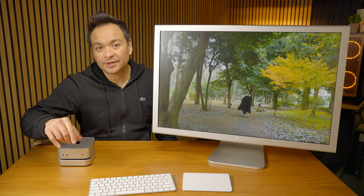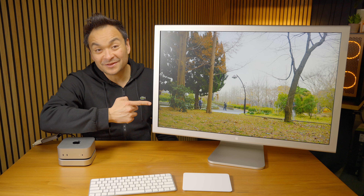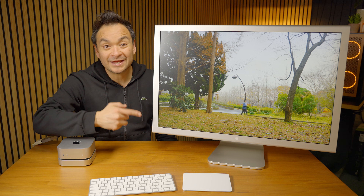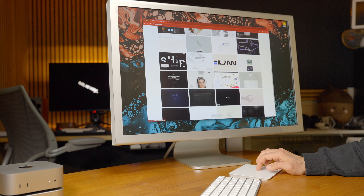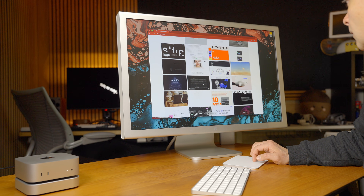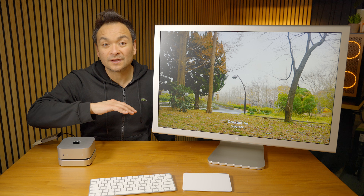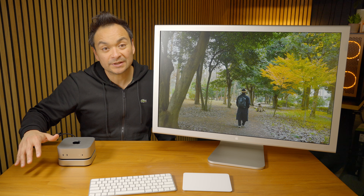So far, my favorite monitor to use with the new Mac Mini is this behemoth of a monitor. It is the 30-inch Apple Cinema HD display that was, believe it or not, released 21 years ago and, in my opinion, holds its own against a lot of the newer monitors that are being released.